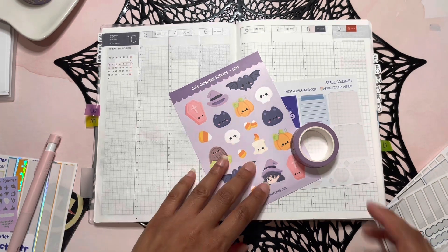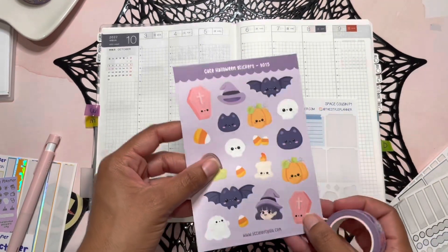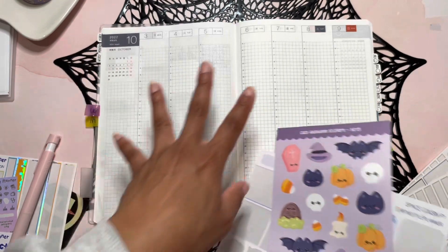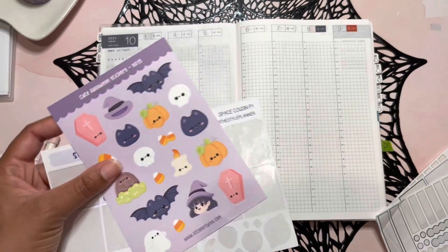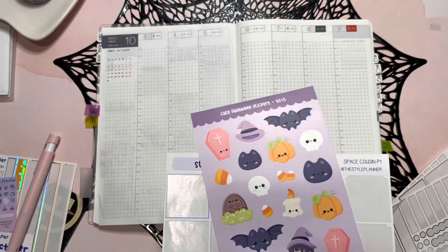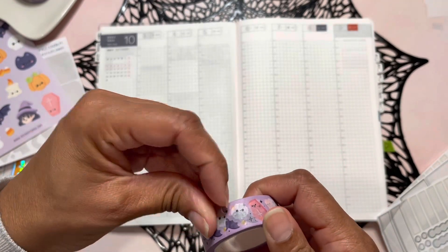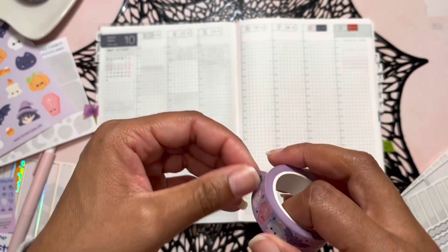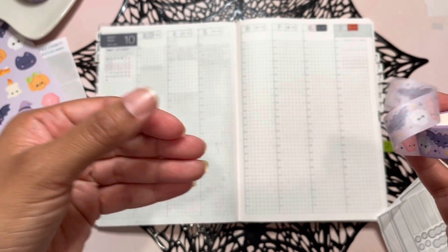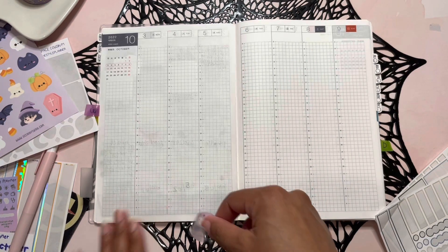I went to the little craft place and purchased some washi and some Halloween spooky stickers. I cannot believe it is October already, and I figured I could make a spread with this because it was so cute. I really wanted to go with a pastel Halloween vibe this year, but I'm still waiting on things to come through in the mail. I found this and it is so adorable — I did a haul on my channel showing what the washi looks like. It's so cute that I had to give some to my daughter.